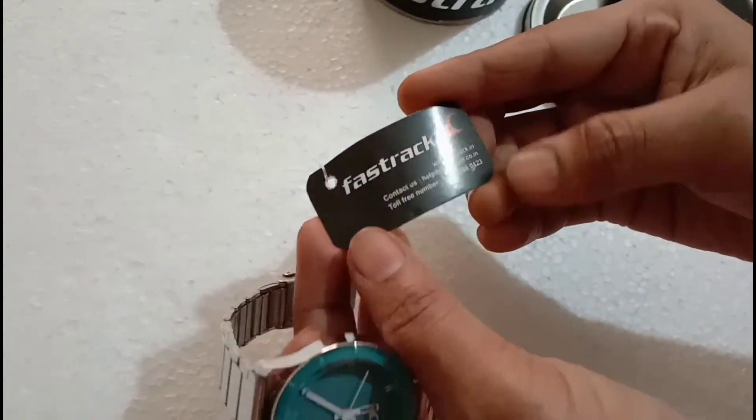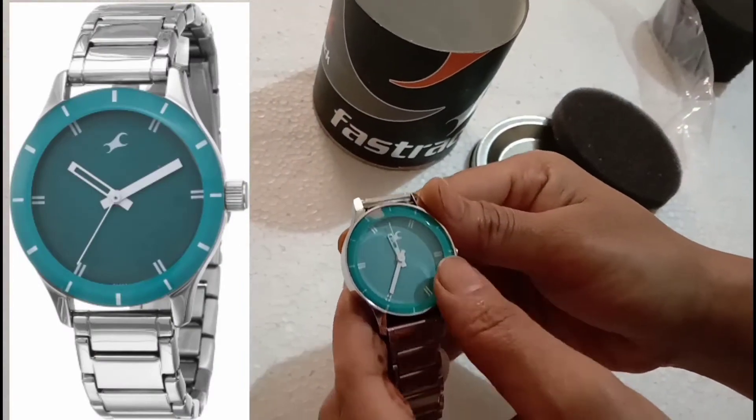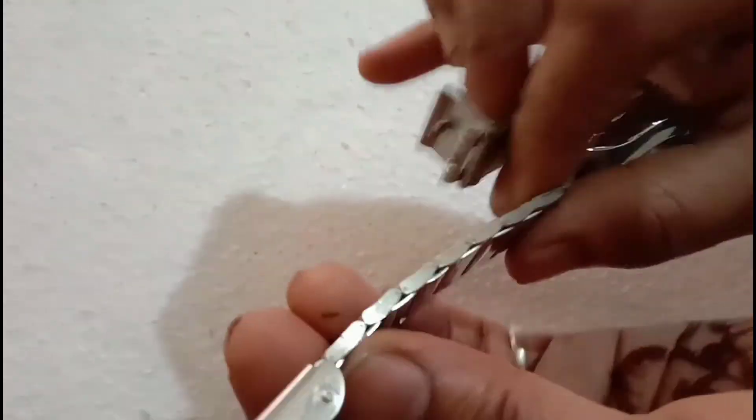I did not have to pay any delivery charge. If you are talking about the packaging, it is a cardboard box type packaging — not tin. The quality of this watch is very good.